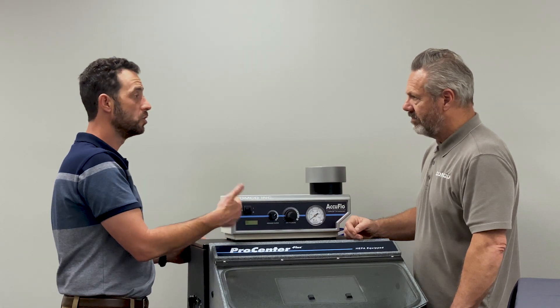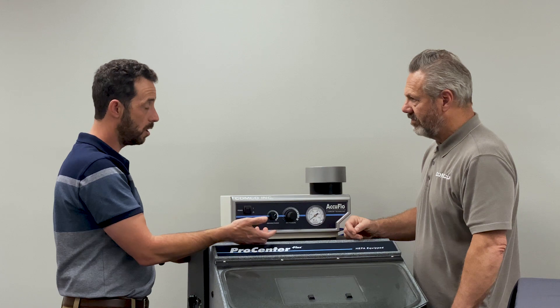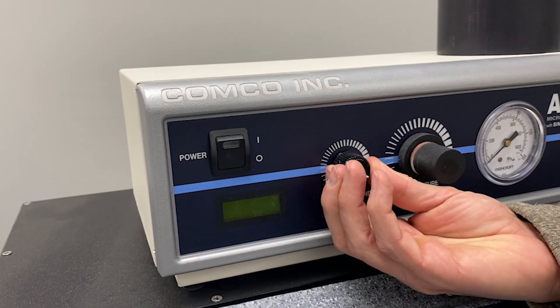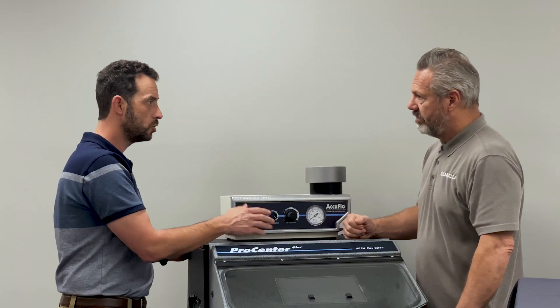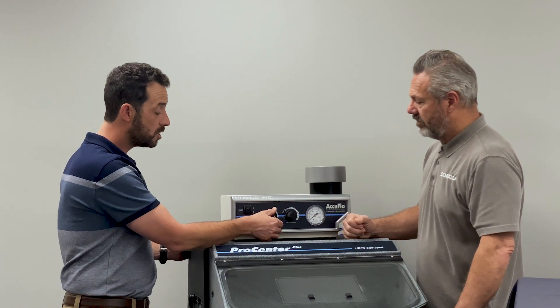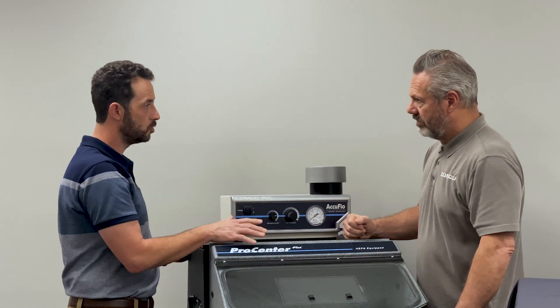Weaker pulses result in less abrasive going out to the nozzle. Most of the time we recommend starting an application at the maximum setting, so you get the most abrasive coming out of the nozzle, and then using the abrasive blend knob only as a fine-tune.